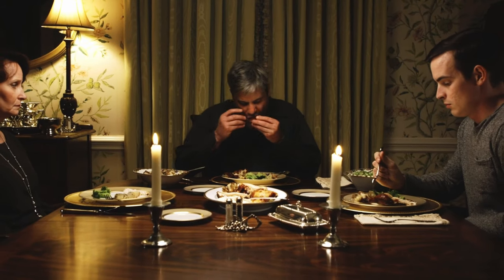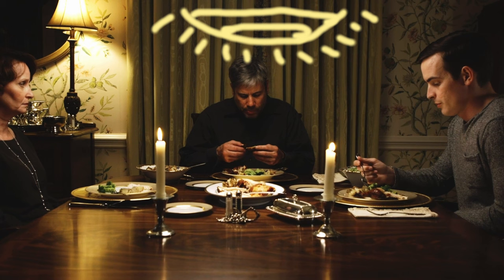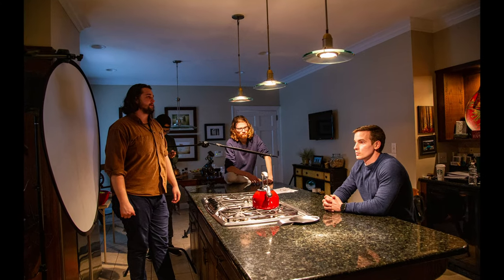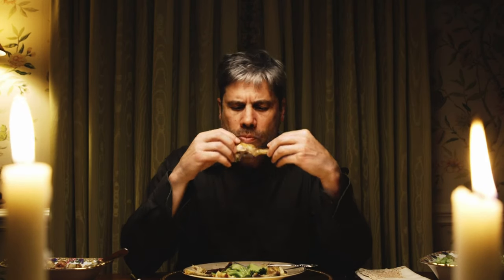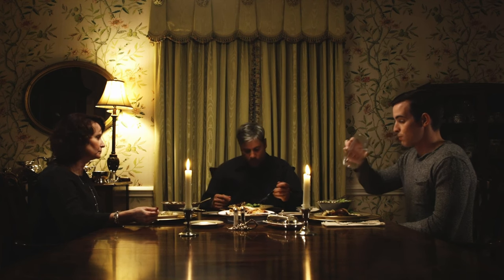For this scene, we have the paper lantern above them pretending to be the chandelier. This photo was taken during pre-production in the house we were shooting in, and you can see there's a chandelier at the top — I just wanted to emphasize that. You've got an LED panel behind the son backlighting him, and that lamp as a practical. I have to attribute a lot of the beautiful framing to John himself. He saw this whole movie really visually. For the first wide, that paper lantern is just barely out of frame.